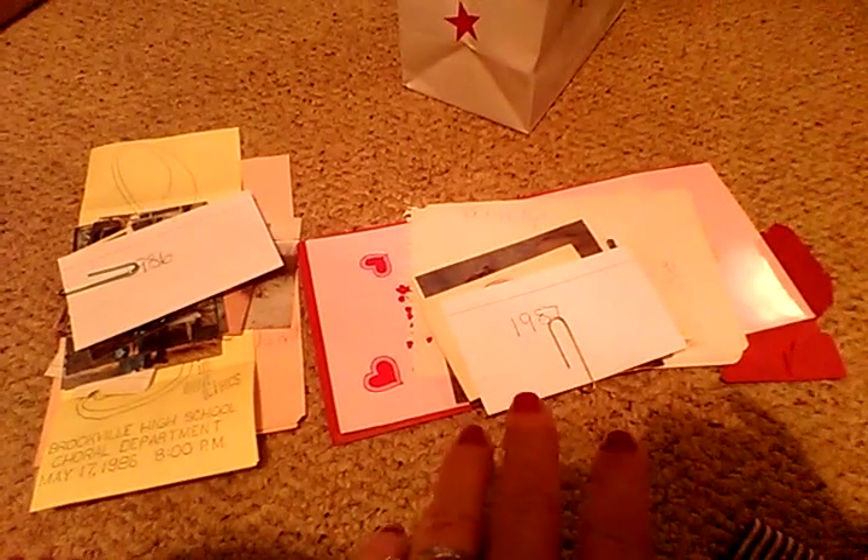Everything under that is 1986. He has like Valentine's Day cards, we have pictures, a program of singing. I was in chorus in high school and he saved the chorus program. Some love letters, pictures. And I'm gonna make a timeline up with all that stuff at the wedding. I might actually video it once I get it set up at the wedding.